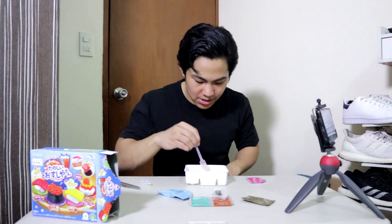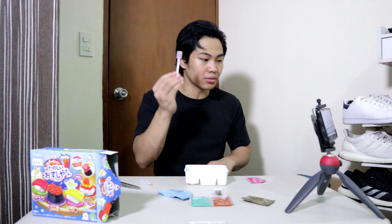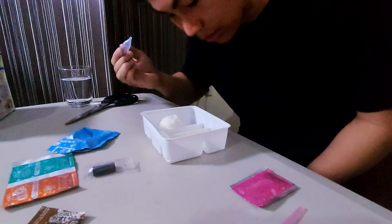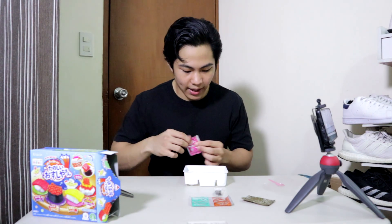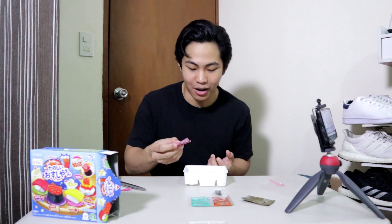I'm gonna do the same thing right beside the yellow. Problem is the spatula is dirty with the yellow, so I'm gonna find a napkin and clean it first. Again, up to the line — I'm gonna pour in the pink powder the same way I did the tamago. This is meant to be the fish; I'll just call it tuna. If it's any other type of fish, correct me in the comments.